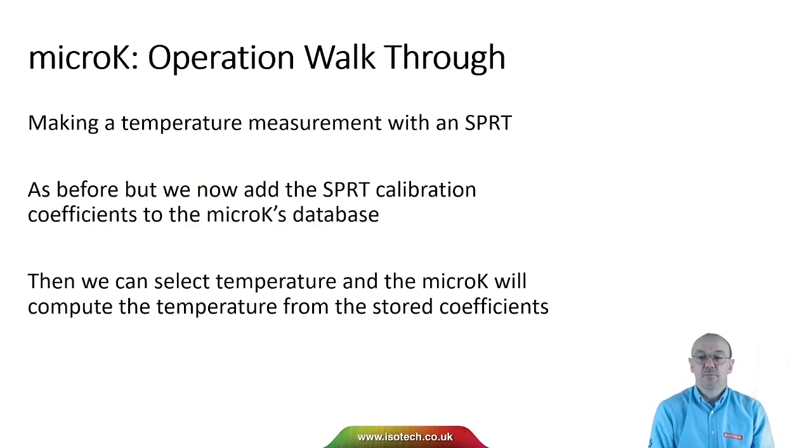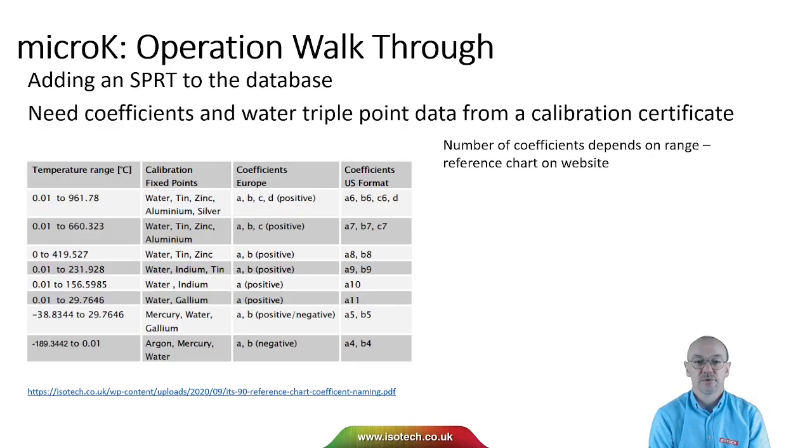Now let's see how to make a temperature measurement. It's pretty much the same as before, but now we need to add the SPRT calibration coefficients to the micro-K's database, and then we can select temperature and the micro-K will compute the temperature from the stored coefficients. From the calibration certificate for the SPRT we take the coefficients and we need a recent value for the resistance of the SPRT at the water triple point.